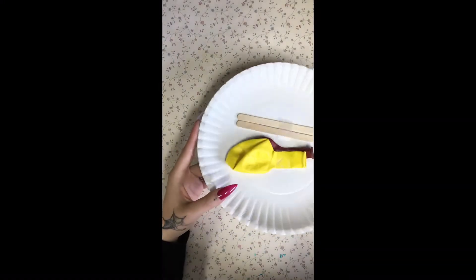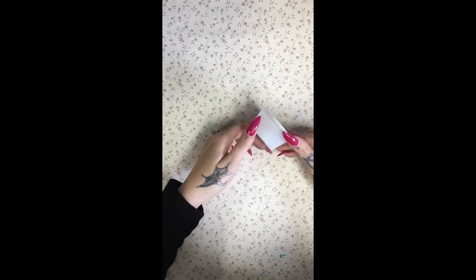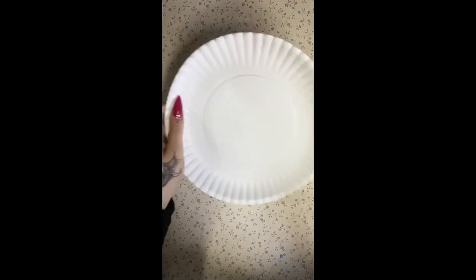Hey guys, it's Miss Destiny. Today I'm going to show you how to make a paper plate and balloon tennis game. What you're going to need is some Elmer's glue, a pair of scissors, two paper plates, and two popsicle sticks.